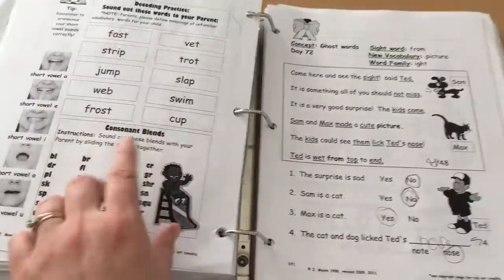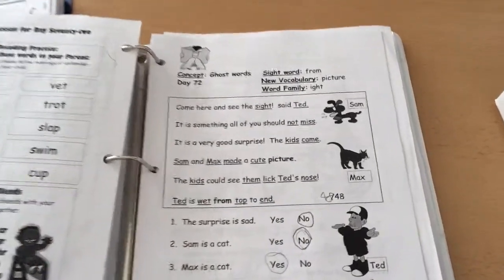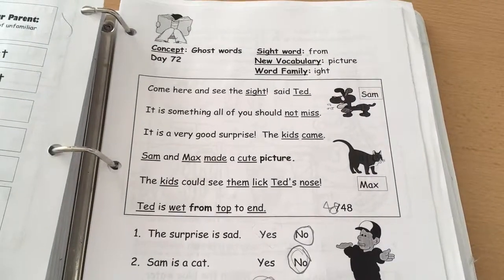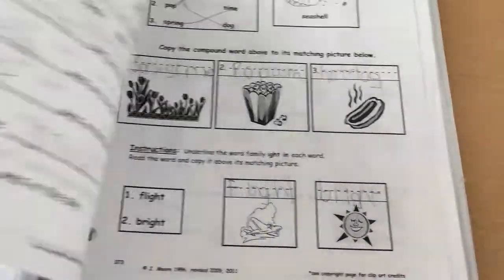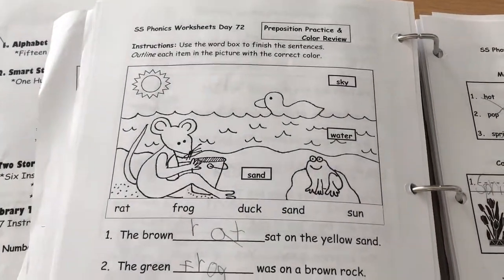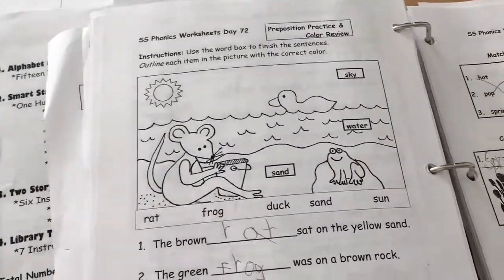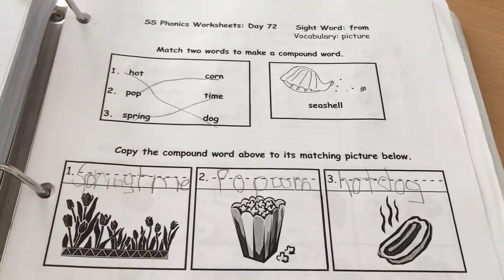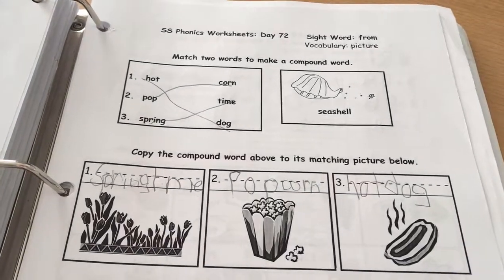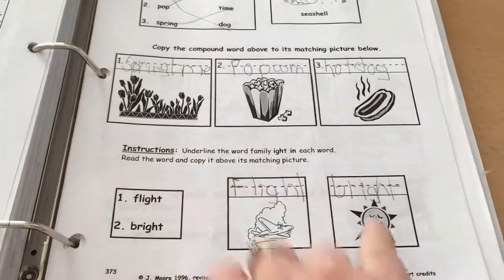They also watch a video — the teacher's book tells you when to watch the video and which one to watch. They go through it twice. There's a little story where it asks how his reading was, then answer some comprehension questions. There's a phonics worksheet — after a while my son was getting bored with the coloring so we just skipped that. He filled in the words, and there's work on compound words — putting words together — and family word patterns, like flight and bright.